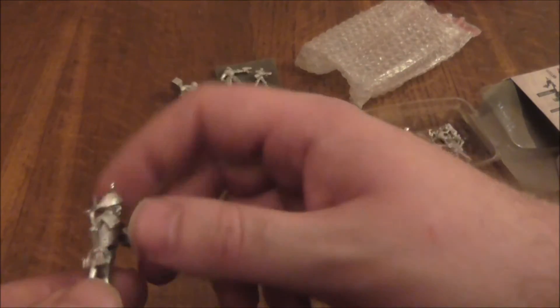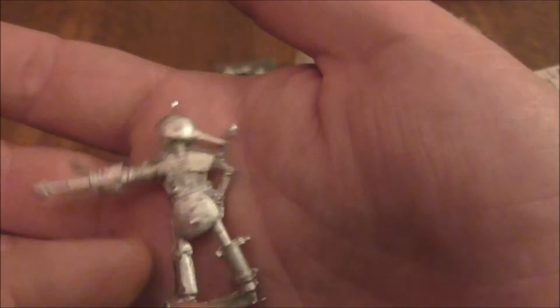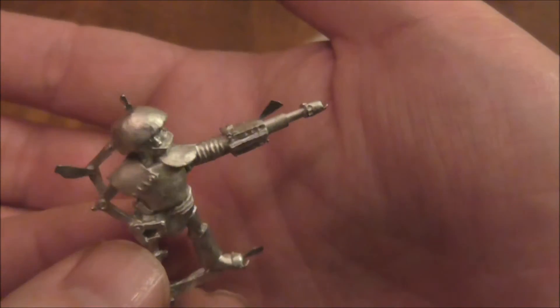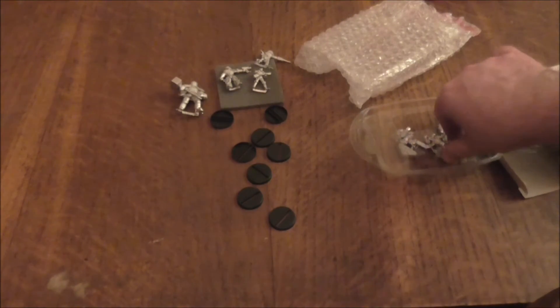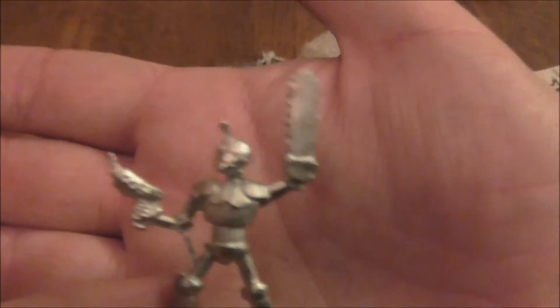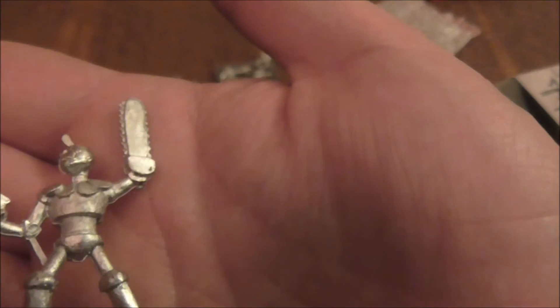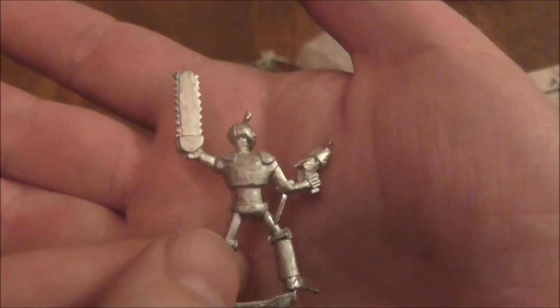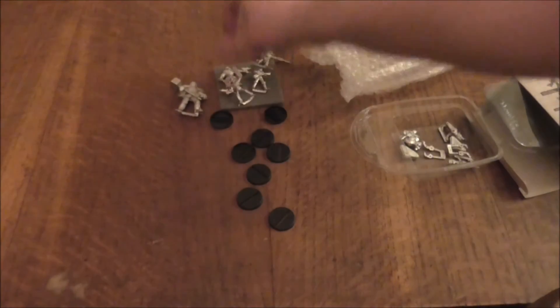I've got another droid with another gun. This is a junk droid — the one that's been put together from little bits that it can find to repair itself. There's another surveyor droid with what looks like a small pistol and chainsword. Again, not much detail on them — I suppose it's what you paint on yourself.